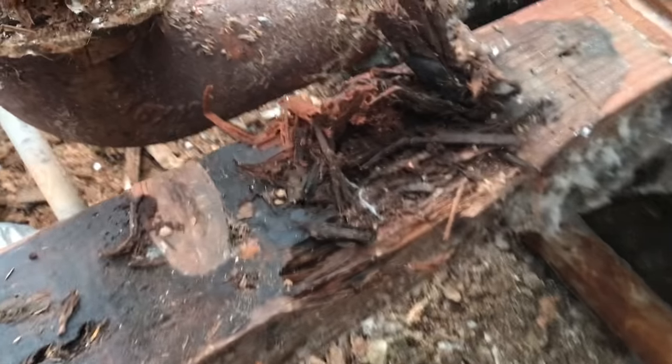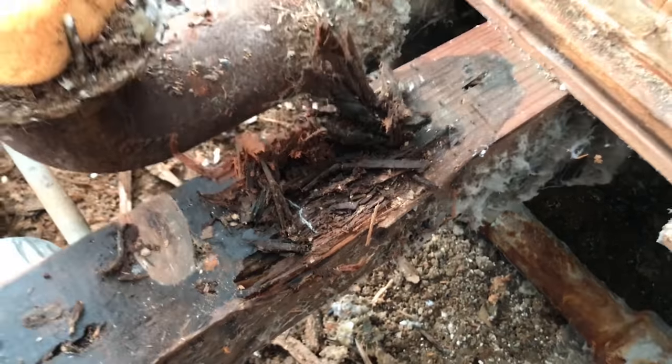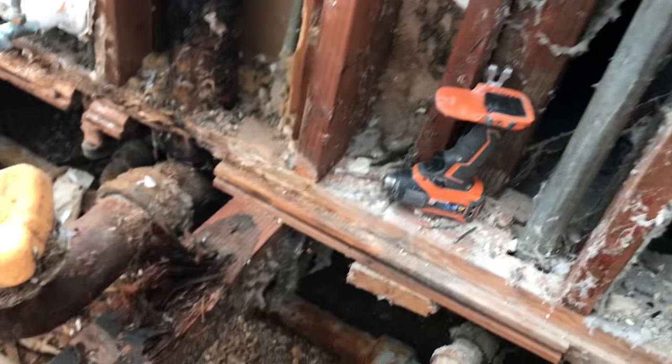On today's episode I'm going to show you how to frame for a curbless entry shower. This video starts out — we had a bunch of dry rot. We had a beam that had some rot in it, an exterior wall with supporting framing that needed to be removed and replaced. We had a lot of water damage, two by fours that were damaged, and a girder that was damaged, and we had to get all of that stuff out.